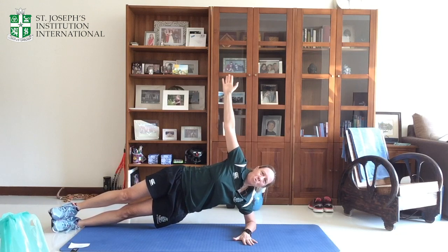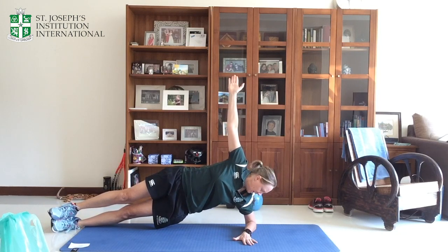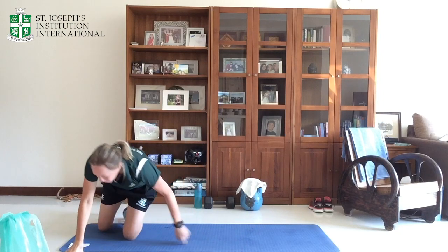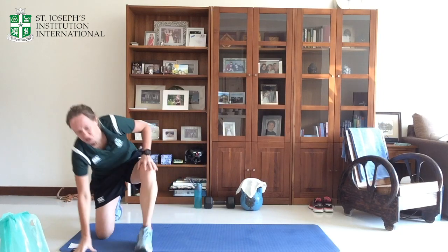Five seconds if you're working for 30 seconds. Try and keep going for another 10 if you can. Last five, and relax. 20 seconds before the next cardio. Touchdowns — that's a squat with a jump together.